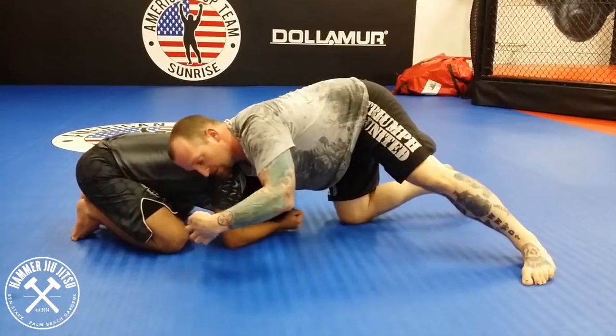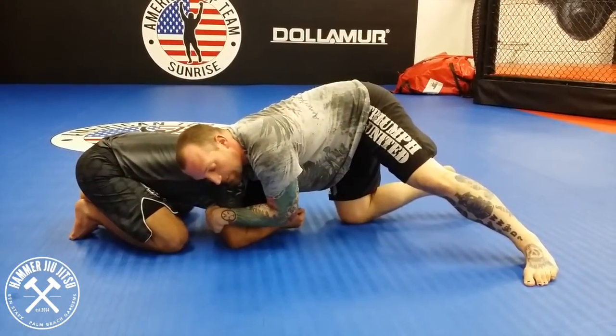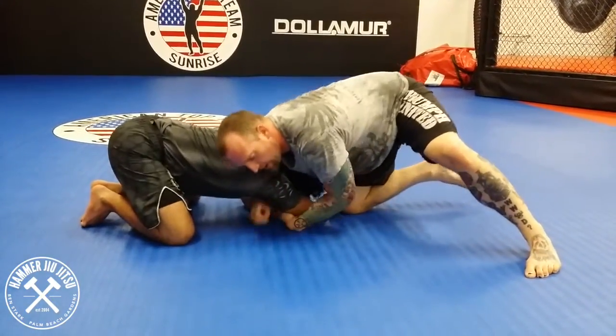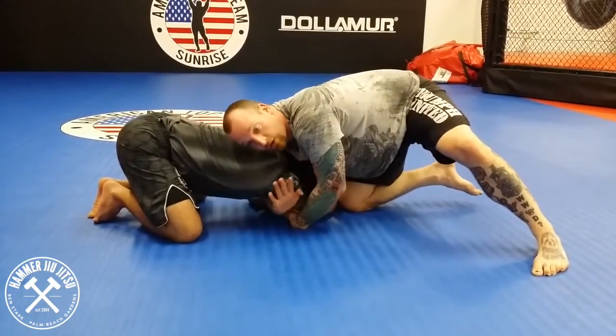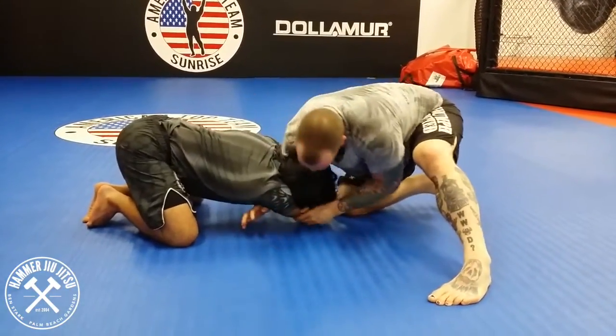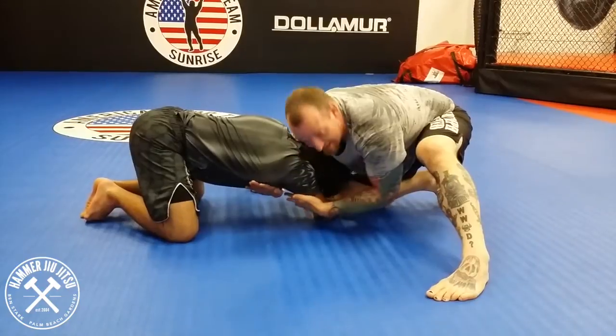My other hand is going to be a swan neck grip on his tricep. I'm going to give him a bit of a pull to open him up and shoot my hand through and grab the tricep. Now as you can see, he's fully collapsed and the neck's open.